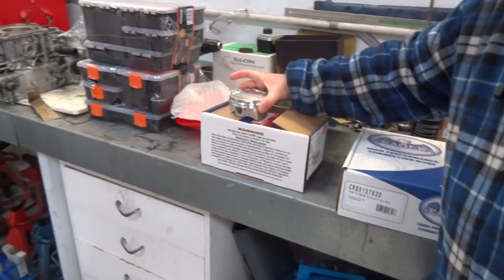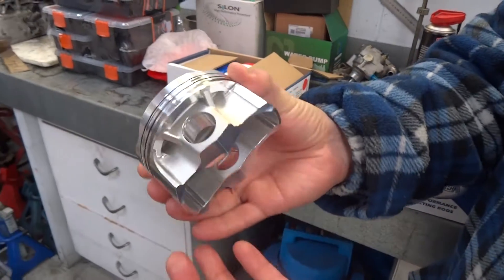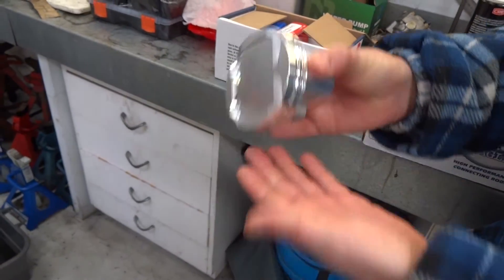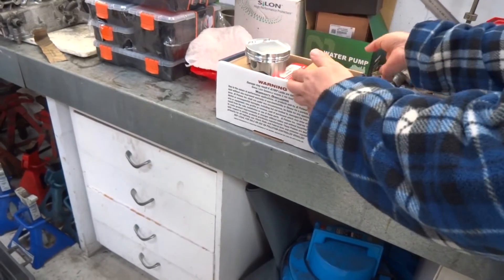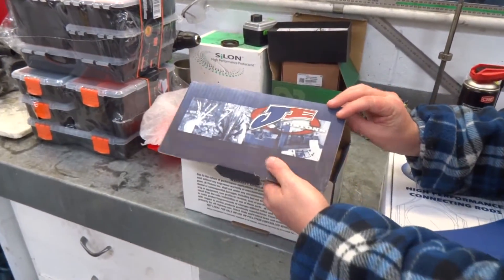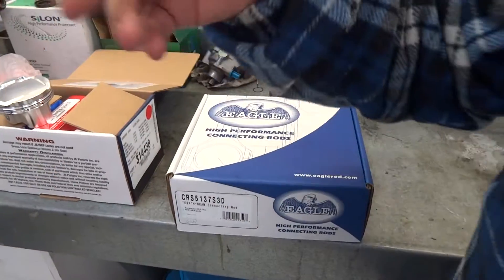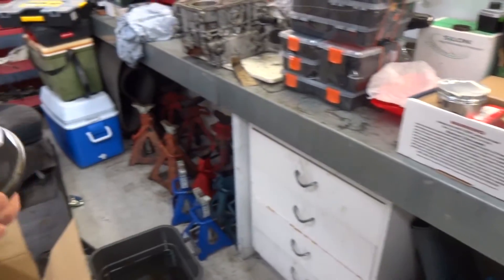So this is a new aluminium US-made forged piston. What brand was that, Gareth? That's JE. Yep, JE pistons and Eagle connecting rods. Gareth's got a regular piston there for comparison.